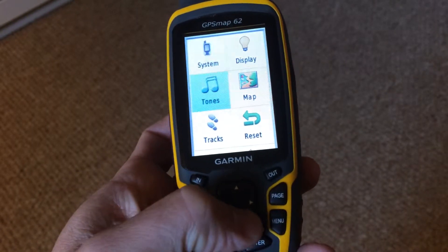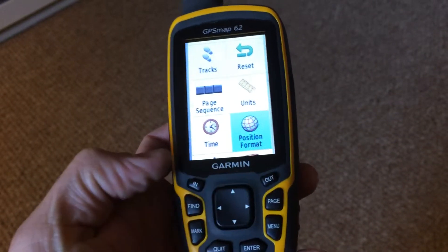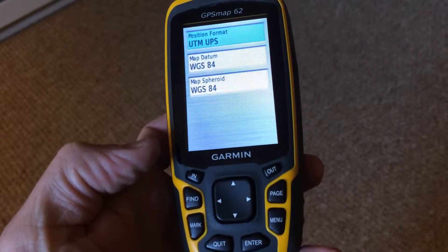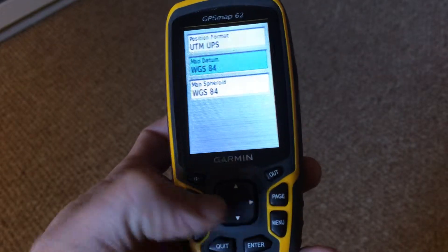Now we're going to scroll down to position format, hit enter. It should say UTM UPS and position format. Go down to MAP datum.